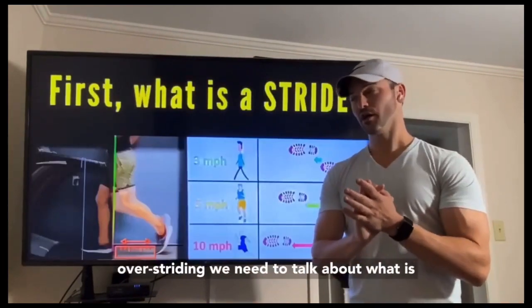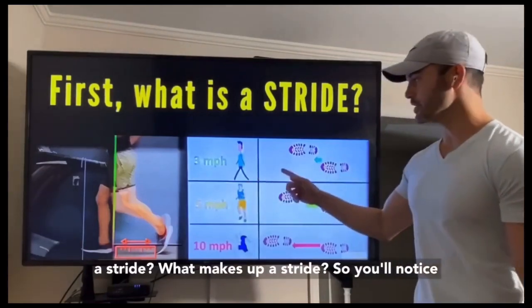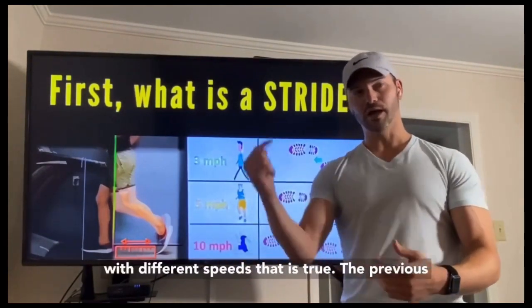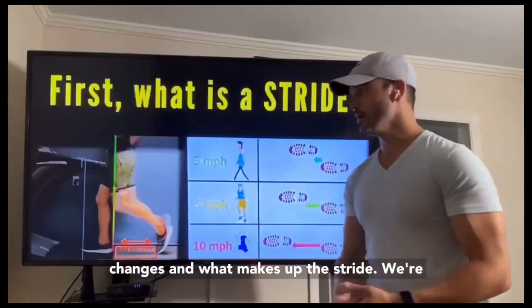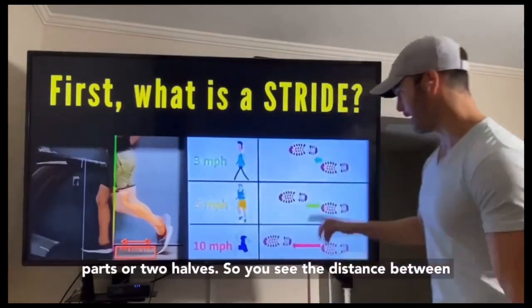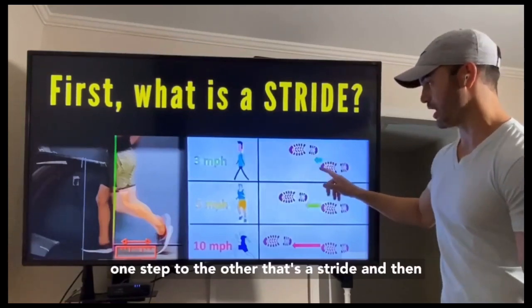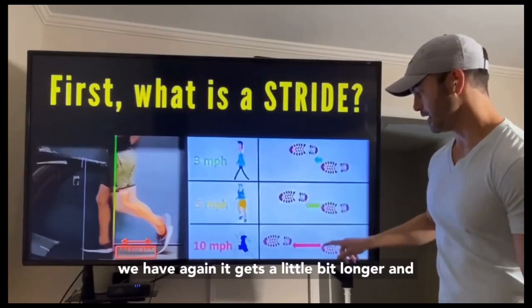Before we talk about overstriding, we need to talk about what is a stride — what makes up a stride. You'll notice there are differences in stride length with different speeds. We're going to break the stride into two parts or two halves. You see the distance between one step to the other — that's a stride — and it gets a little bit longer and a little bit longer with speed.